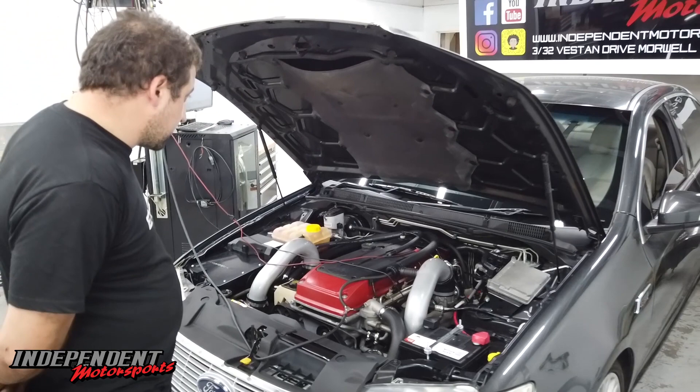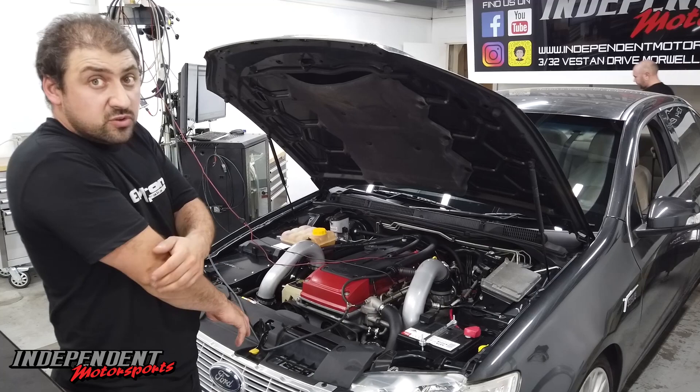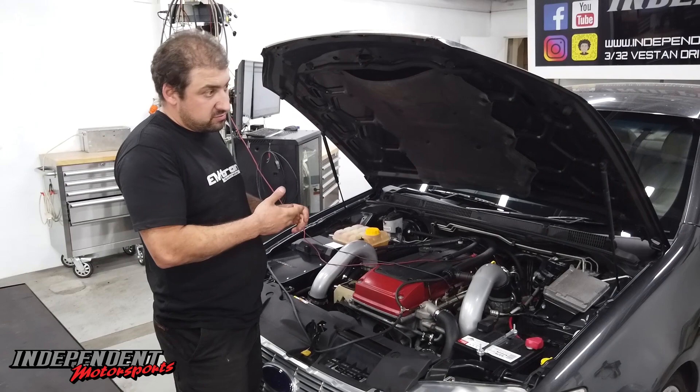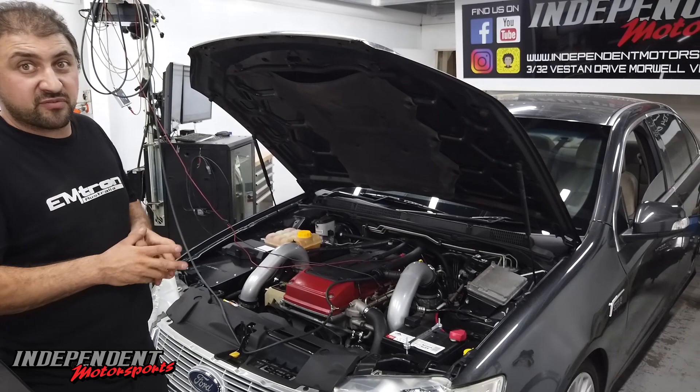We've now switched this car over to PCM Tech with the Parada flex fuel kit that we're using. We use the Parada kit in all of our cars — it's the only way to go, it works the best. We've already done the tune on 98 and we've pretty well moved on to E85, and now we're pretty much just putting the rest of the shandy mix back in, which will probably get us down to an E40 or an E50.